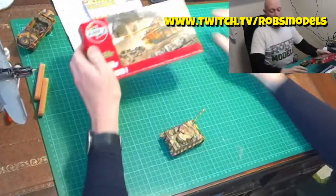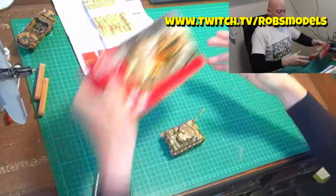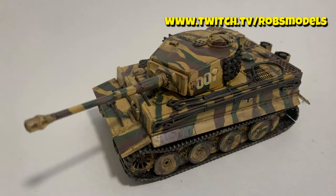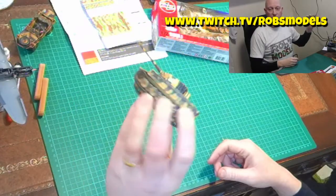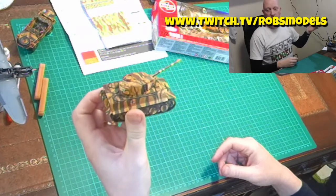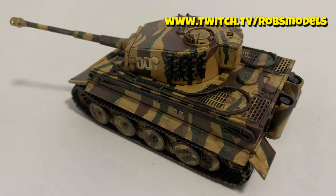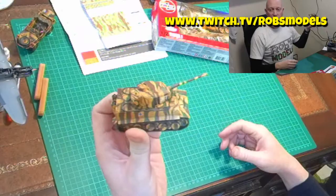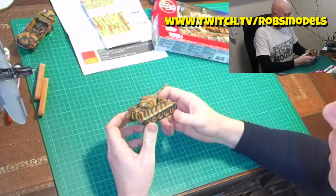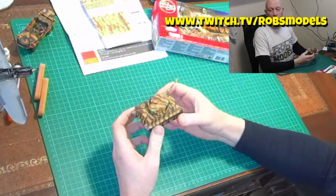I have now built it, and it didn't take long at all, so here it is. Let's go through the build first. The whole build process I actually live streamed on my Twitch account — it's twitch.tv/RobsModels. Over the Christmas period, this is what I built, and I've got to say it did actually go together quite nicely, however it wasn't without issue.